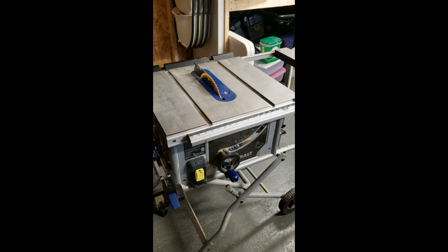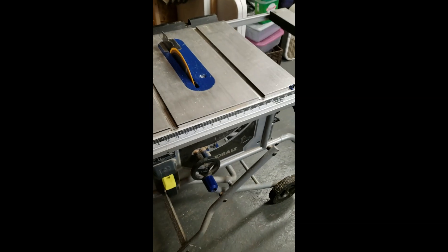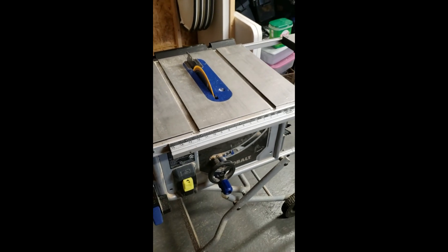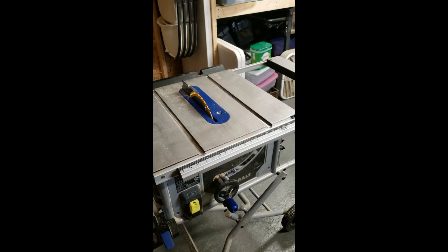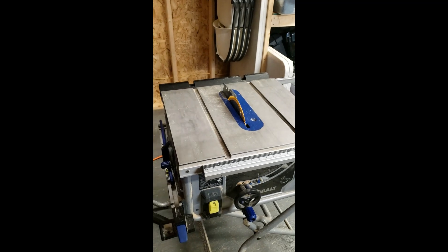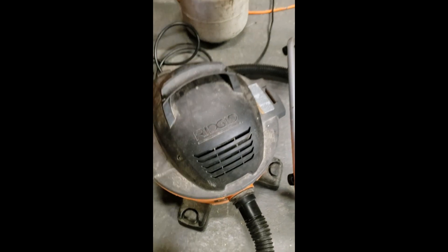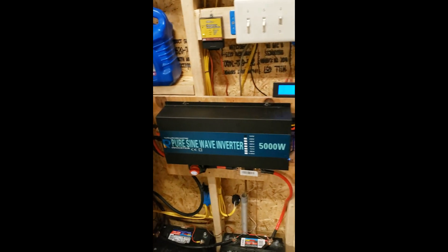And here's a really big load — this is a 15 amp table saw. It's going to be no problem at all. I'm sure my neighbors are going to appreciate me not firing up the generator and letting it warm up at some odd hour of the night when I just need to run down and cut something. Another nice thing — when I get done I can turn on the shop vac and clean up. My old inverter would just scream if I ever tried to do that.